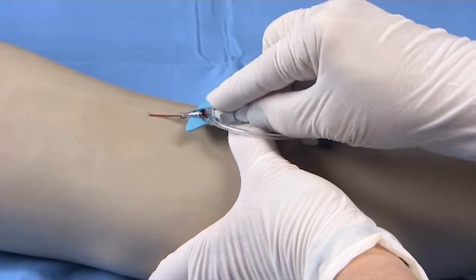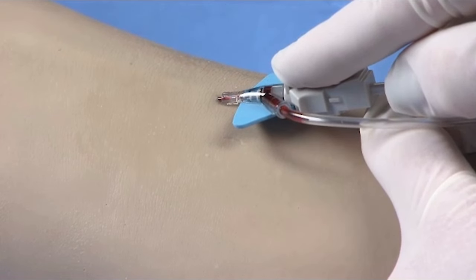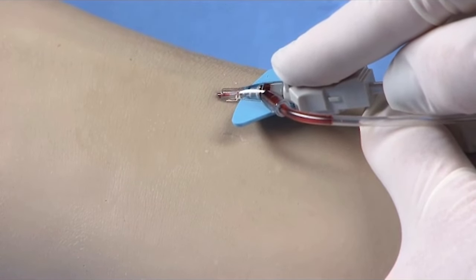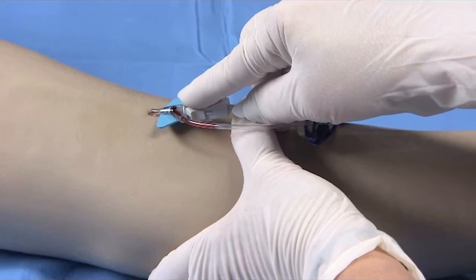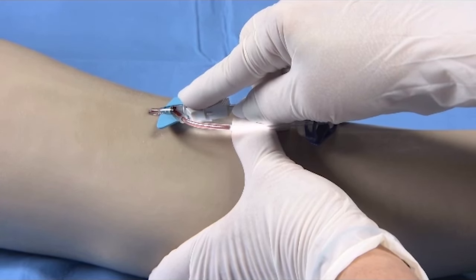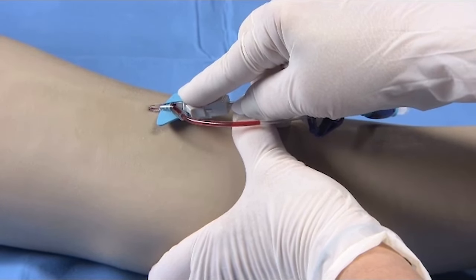Using the pad of your index finger behind the gray push tab, push the catheter forward into the vessel. Do not pull back on the white finger grips while pushing the catheter forward. Look for continuous blood flow up the extension tube to confirm the catheter tip is still within the vessel.